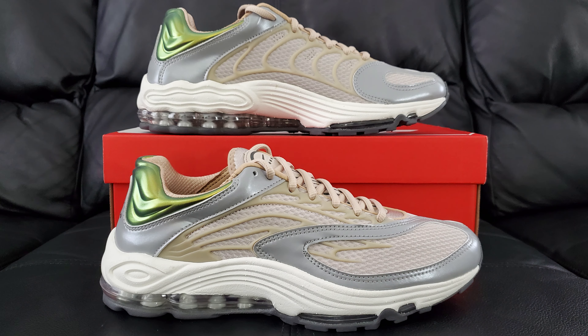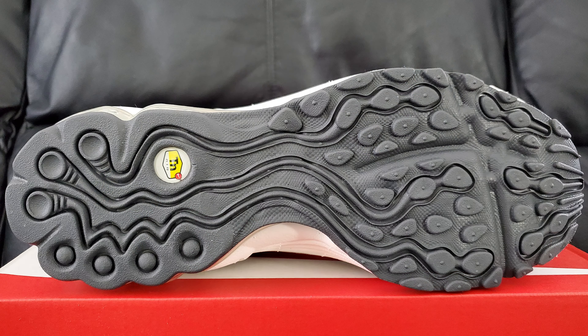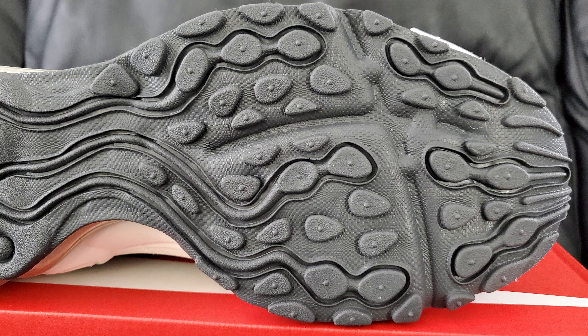This is the Nike Air Tuned Max in cream and hemp and reton and whatever other colors they mention on the side of the box. Starting with the bottom — the outsole kind of reminds me of the Air Max Plus to some extent, slightly different, but it has that sort of vibe. Either way it's not as good as the Plus, I'll give it that right off the top. It's just gonna be plain gray all across.